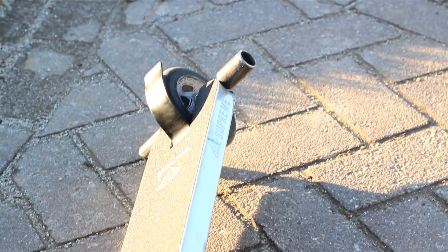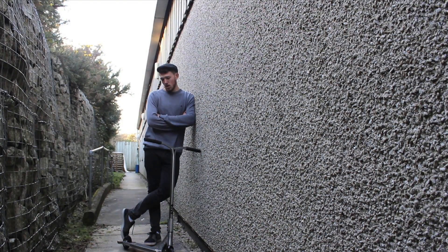Then we have tilt legacy forks in black. Four of the tilt chromo pegs and the proto catalyst cores. That's the setup. Here's some clips.